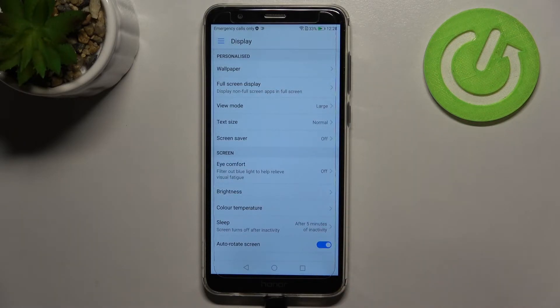I'll pick five minutes, for example, and as you can see it is confirmed right here that from now on, after five minutes of inactivity, this device will black out.